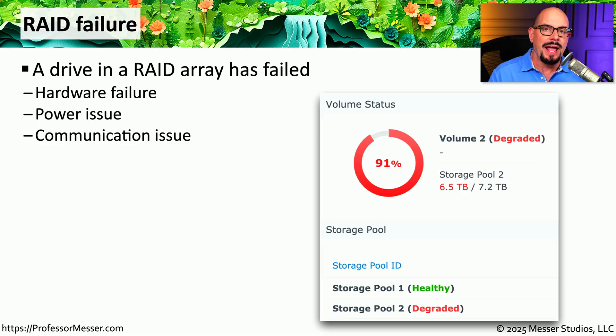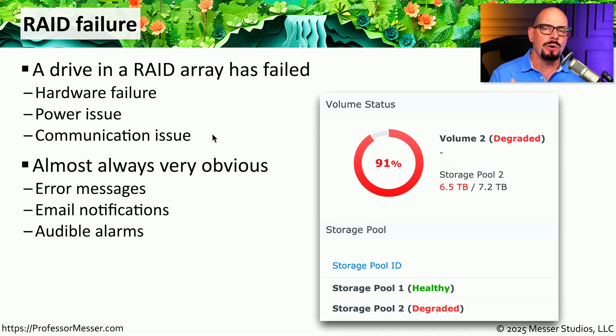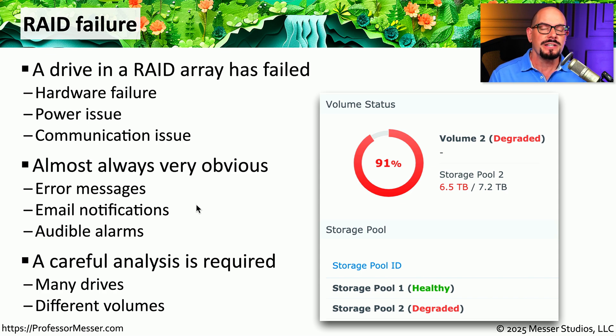If you're working with a server, you probably have more than one drive inside, and very often those drives are configured as a RAID array — a redundant array of inexpensive disks. Any one of the drives in that array could potentially fail due to the drive itself, insufficient power, or a bad cable causing a communications issue. Most RAID arrays will give you detailed information about what's happening, especially if there's an error, so check any error messages on screen or email notifications from your RAID controller. There will often be audible alarms as well. When troubleshooting, make sure you are focusing on the correct physical drive that is experiencing issues.